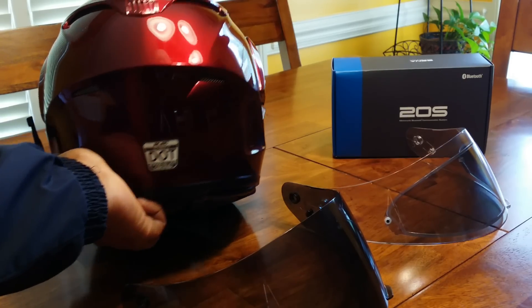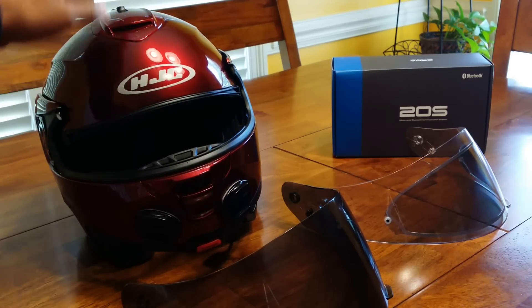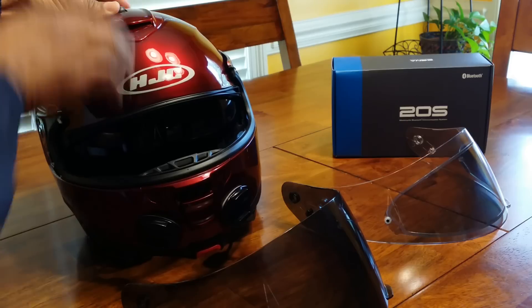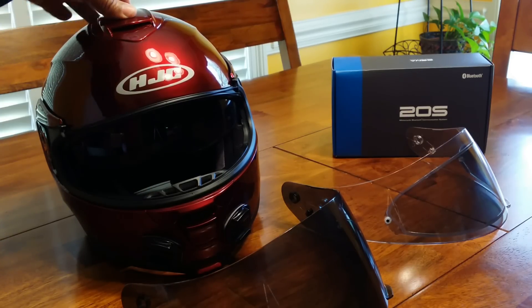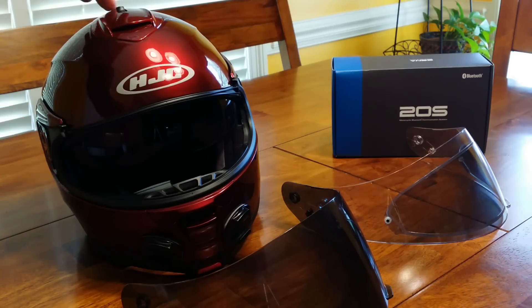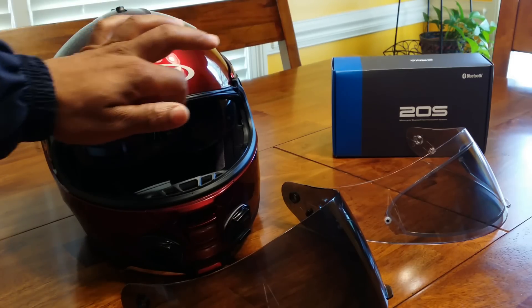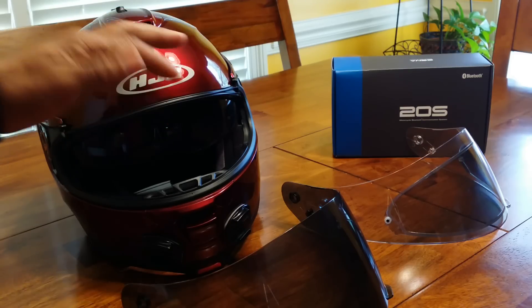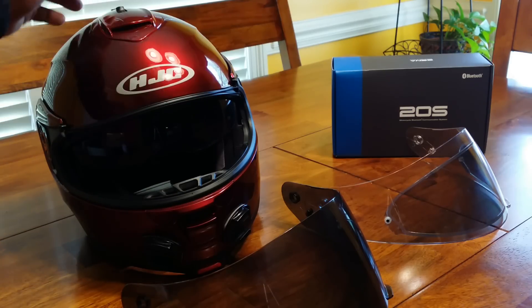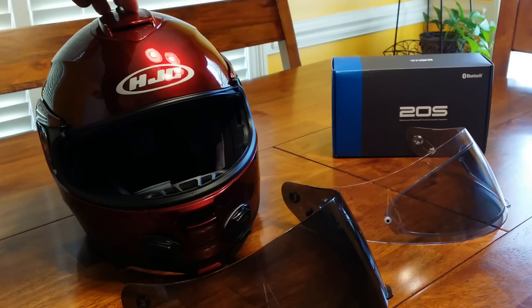Going back to the front of the helmet, it has a drop-down sun visor, which is also a big plus. When the sun is out and bright, you can drop your sun visor down, and if you want to raise it just press the button on top. That sun visor is also replaceable — if you break it or want to swap it out, you can replace that housing.